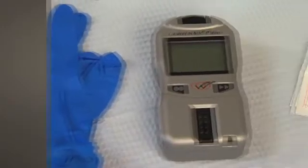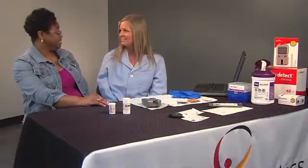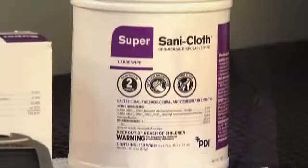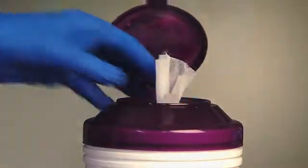Always clean and disinfect your CardioChek analyzers after each test and before you store them. We find it's easy to clean them as soon as you finish the screening and enter the results — this keeps your schedule running smoothly. We recommend using Super Sani-cloth wipes, or any disinfectant with the same EPA regulatory number.